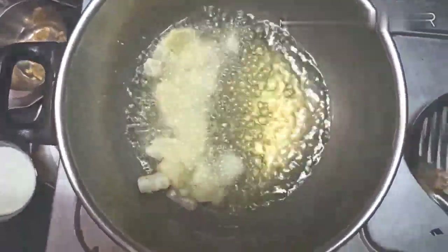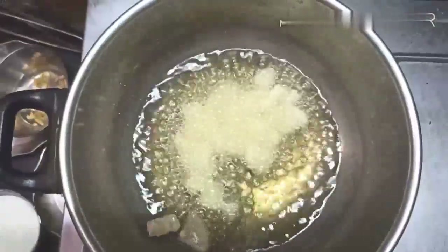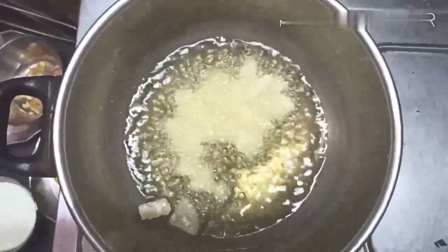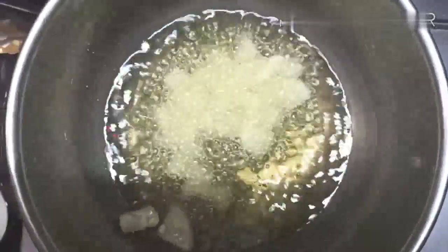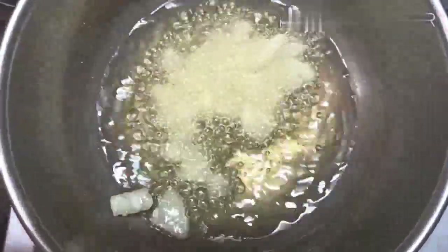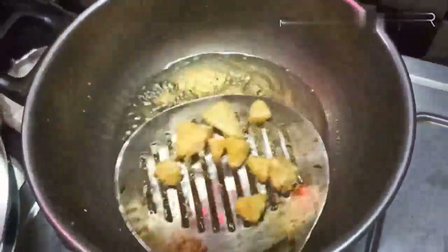Now fry the aloo, roll the aloo and make it golden brown. It will be crispy when you fry it. Then add a little golden brown color.